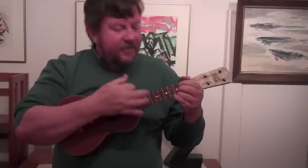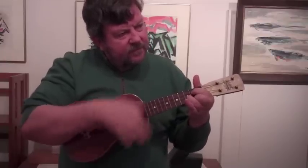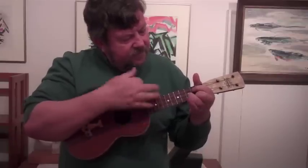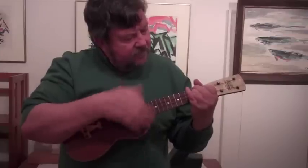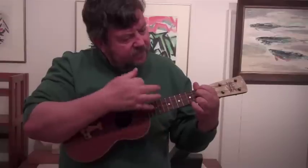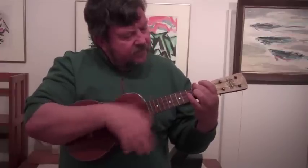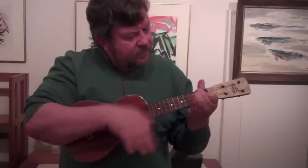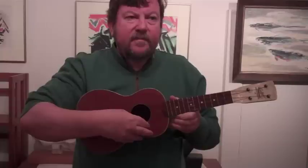So I'll play a little bit for you. You can hear the sustain and resonance.